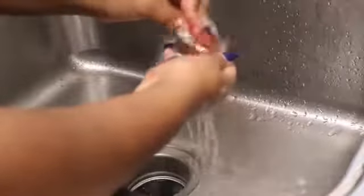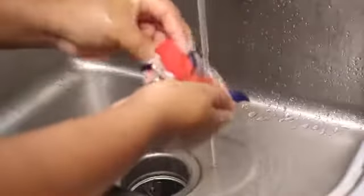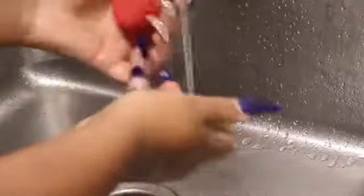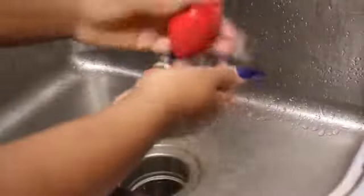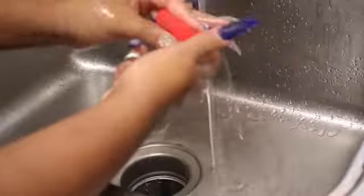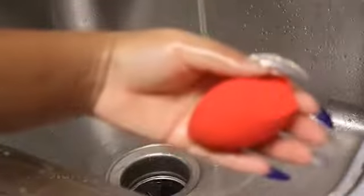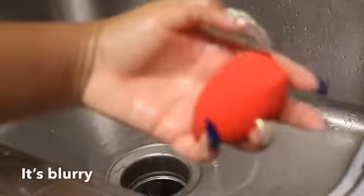Okay guys, you guys have to get this beauty blender from Morphe, it's really amazing. As you see, it literally did not take me that long to even clean this brush because it is amazing. We're going to go ahead and put a whole bunch of soap on it — the same thing as with the brushes — and we're going to go ahead and squeeze it and make sure all that product gets out of that beauty blender.